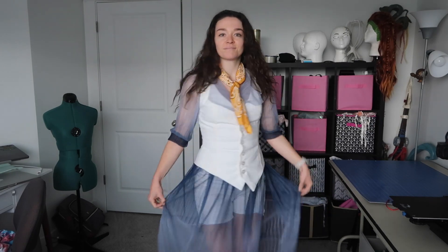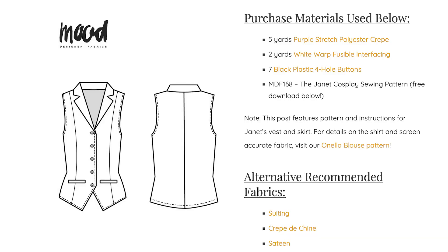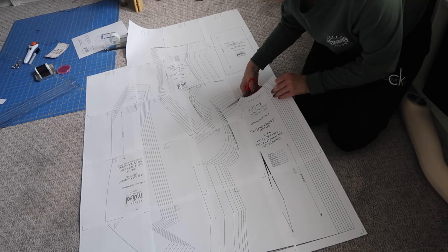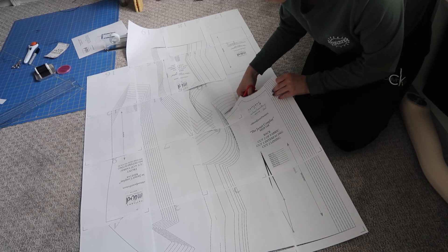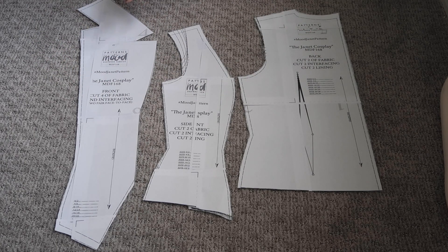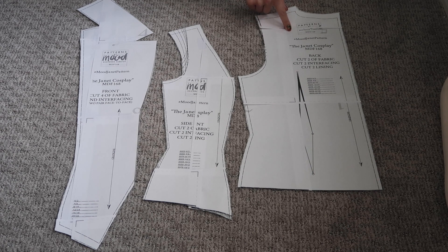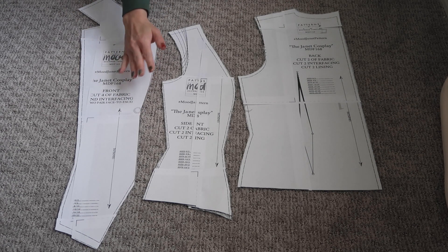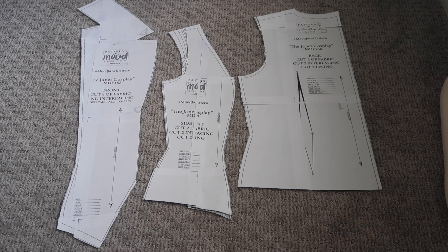I'll start by very quickly going over the basic clothing pieces of the cosplay — the dress and vest. I started with the vest. I used this Janet vest pattern from Mood Fabrics — you can download it for free. I printed out the pattern, taped it together, and cut it out. It's not the perfect shape; I don't want it to have a collar and I won't need to sew the welt pockets, so I made those changes and finished up the vest. It's made out of an off-white linen and lined with duck canvas to keep it stiff.